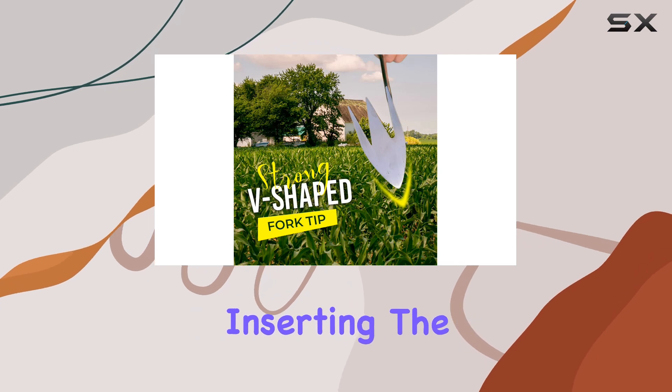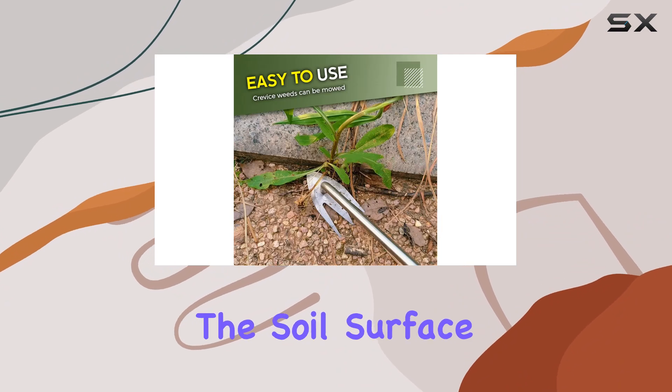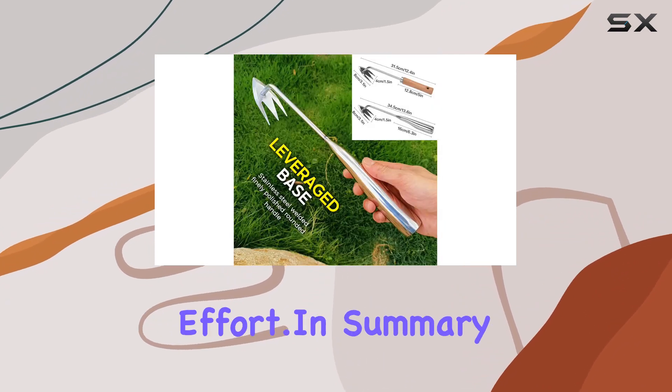By simply inserting the tip of the tail into the soil and using the V-shaped head, you can loosen the soil surface and pull out weeds with minimal effort.